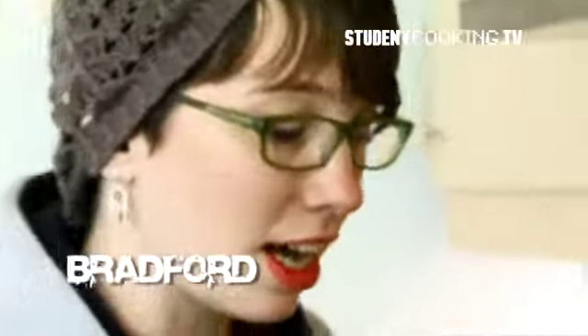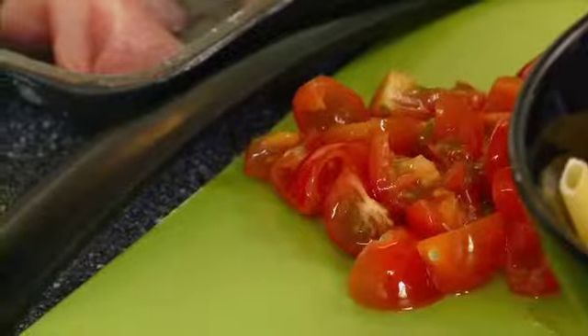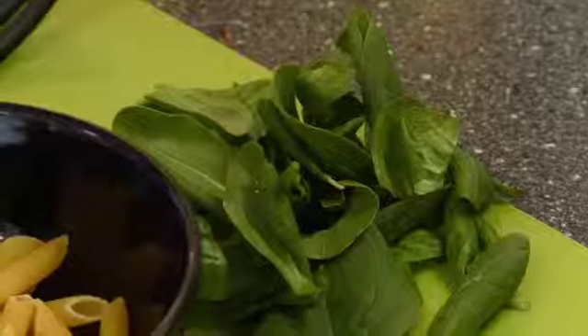Hi, my name is Jackie. I'm going to show you a family recipe for pasta that came from my grandma, who's from Italy. I like it because it's healthy, it's really easy to make, and it's delicious.